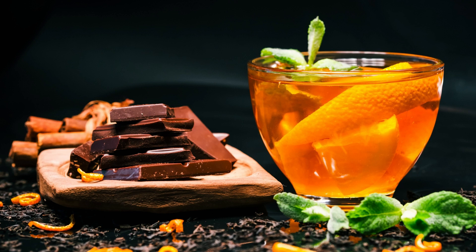Orange and Cinnamon Crème Brûlée Recipe: a citrusy twist on a classic dessert. Crème brûlée is a timeless dessert known for its creamy custard base and caramelized sugar topping. In this recipe, we're adding a delightful twist by infusing it with the flavors of orange and cinnamon. The combination of the tangy citrus and warm spice creates a heavenly treat that is both refreshing and comforting. Get ready to indulge in the silky smooth texture and tantalizing aroma of this orange and cinnamon crème brûlée.